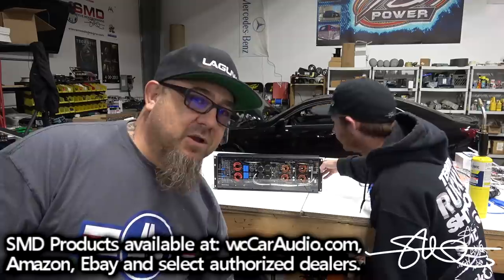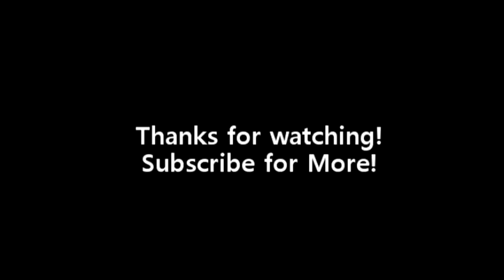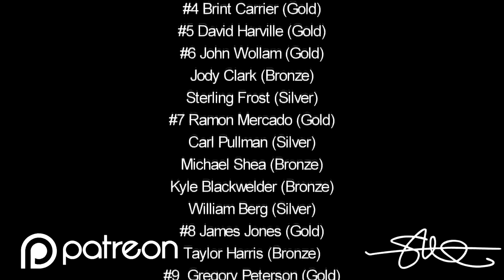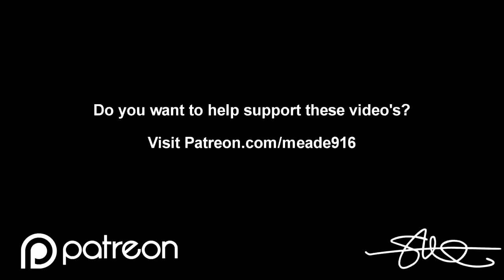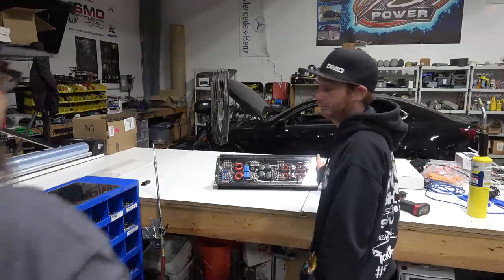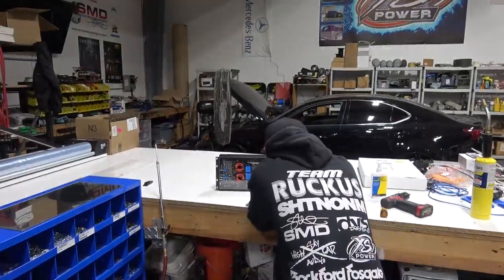I'm going to start offering this service real soon — keep an eye out for that. WCCardio.com and I'm out. I killed it. Is that good or what? Is that why you're here at 4 o'clock in the morning? Yeah, because I couldn't sleep — I wanted to drop it. Damn dude, with the old cover and everything.